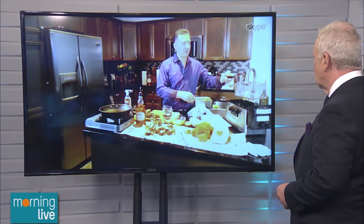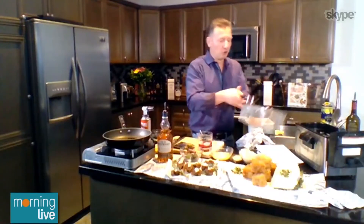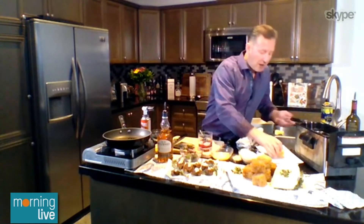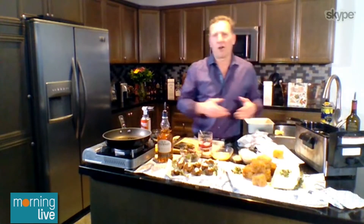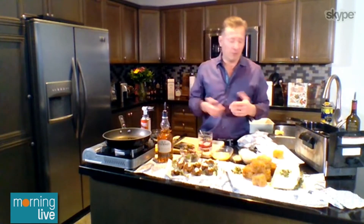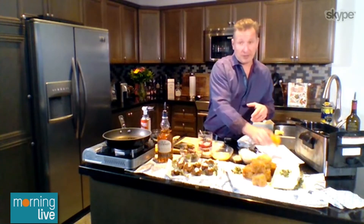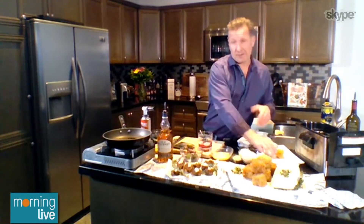Look at that — we've got our beautiful cube, perfect golden brown, great bite size. Whenever you're having people over, and I know we can't have that many people over right now, it's nice to have them separated so we're not sharing plates. You can just pick it up, bite it, and everything is cool.